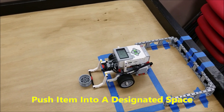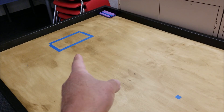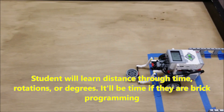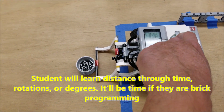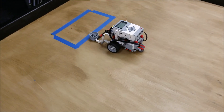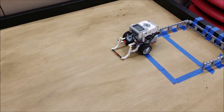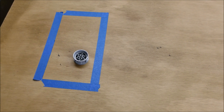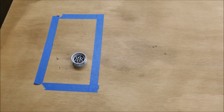To get them started off, we can do something like having them push something like this rim here into an area like that blue rectangle there, so they can just become familiar with forward distance and how much time that would be. And they can always do a backwards to get into that same spot. So they're just learning distances and how far something is and they can start to learn to add time.